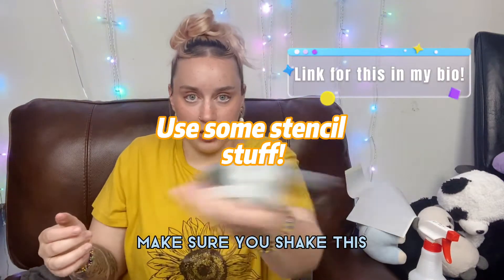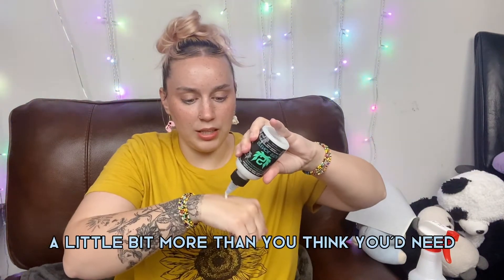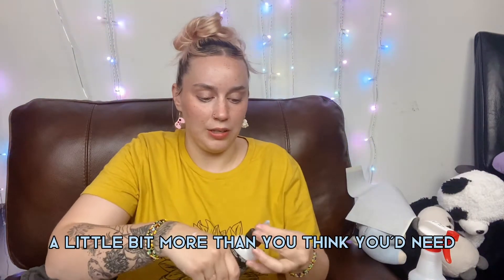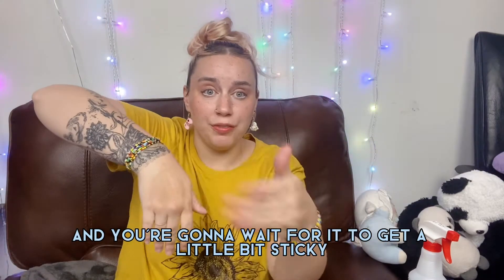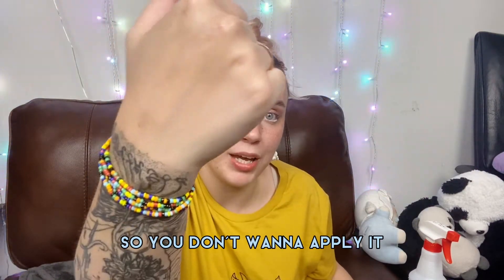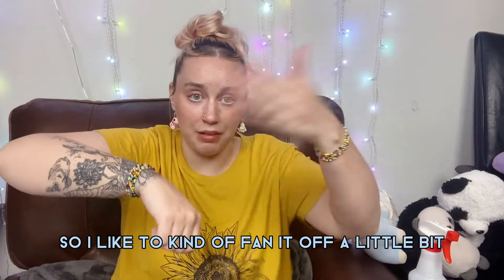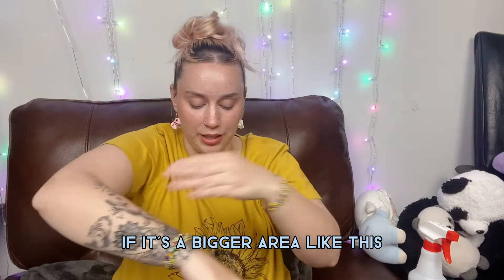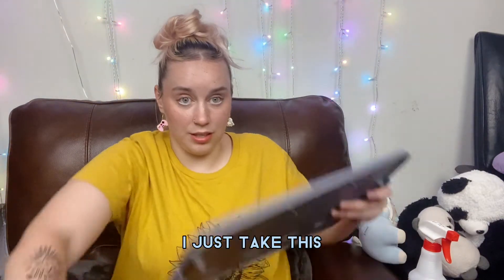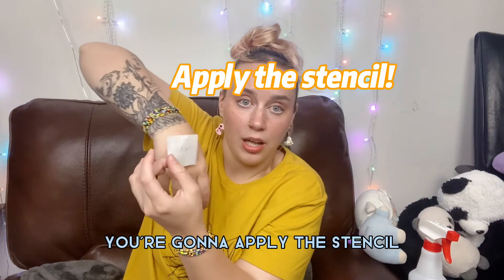Next, use a little bit of Stencil Stuff — make sure you shake it first. Apply a little bit more than you think you need to the area, then wait for it to get a little bit sticky. You don't want to apply the stencil when it's still completely wet because it might smear. Fan it off a bit to speed that up, and once it's a little tacky, go ahead and apply the stencil.